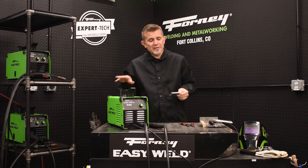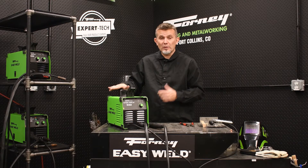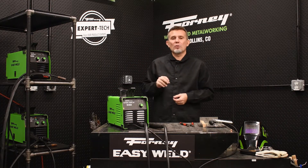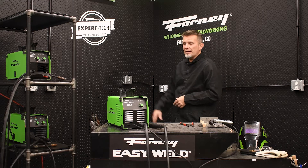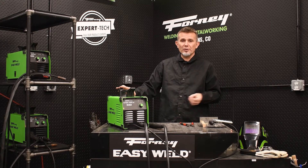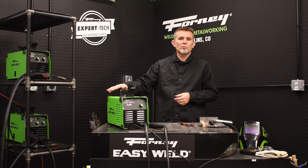So when we talk about this machine, what do I need for this machine to work well? We need input power. When we talk about input power, we're talking basic household power. So if you look behind me, I have a 120-volt outlet here. That's really all I need to run this machine. I can run it anywhere from 110 volts up to 120 volts, but this machine will do just fine.